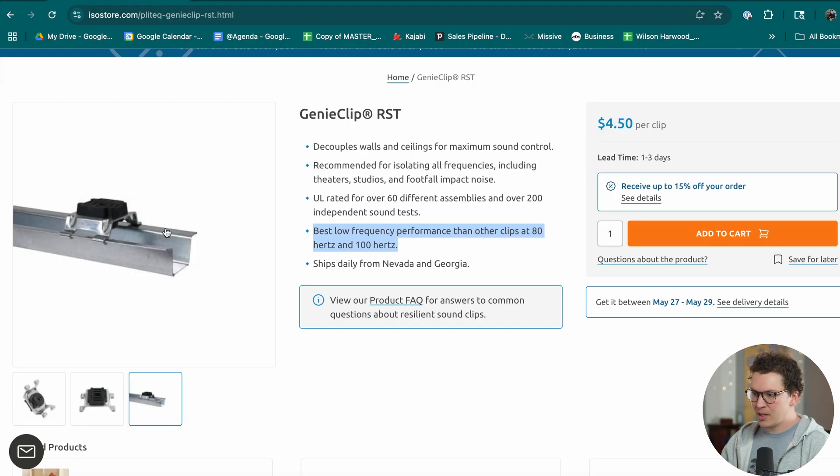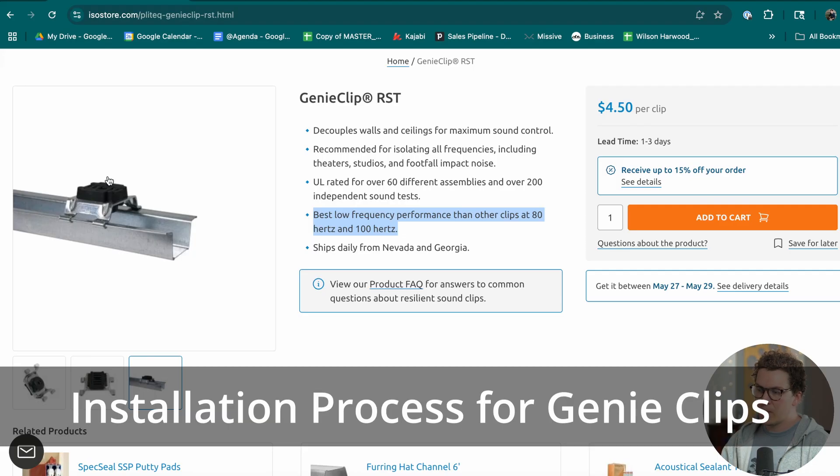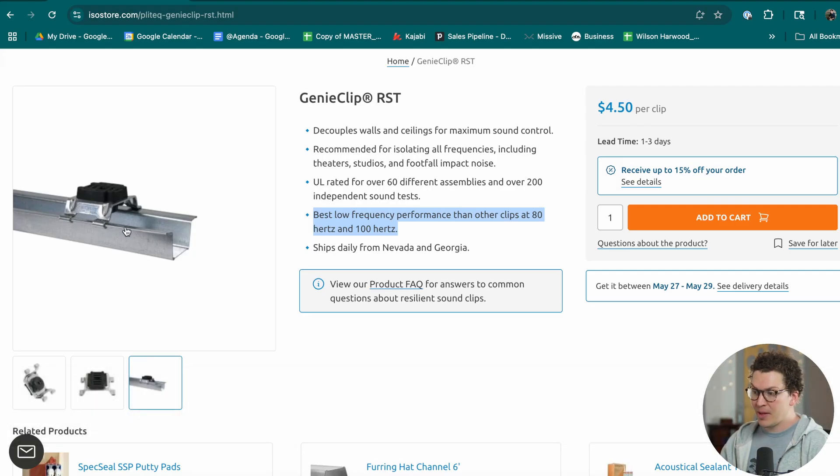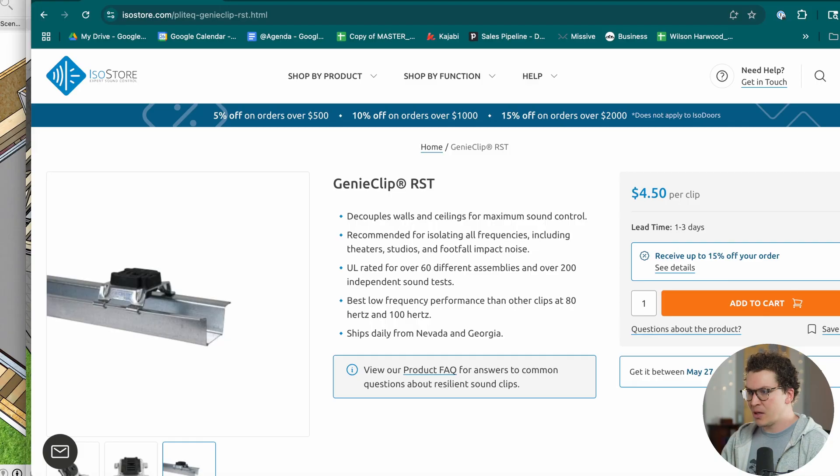With the Genie Clip RST, you attach it to a 7/8-inch furring channel strip — it's so much easier. You just put a screw right through the middle into your wood or metal studs or ceiling framing, and the 25-gauge 7/8-inch furring channel clips right into the clip itself. If it's not level it won't work, if you don't clip it in all the way it won't hold — there's built-in feedback. With hush frame rafts, if it wasn't perfectly level or if you split the wood drilling it in, you could have a ceiling failure you wouldn't know about until it was finished.